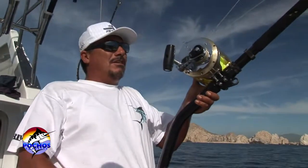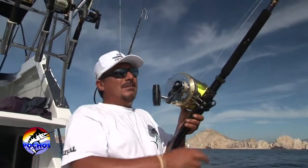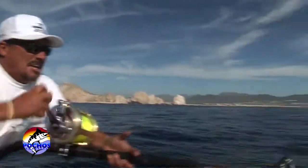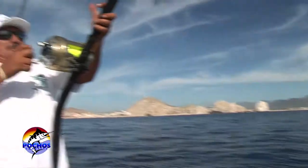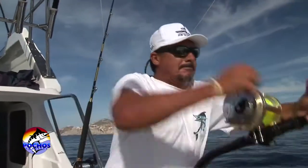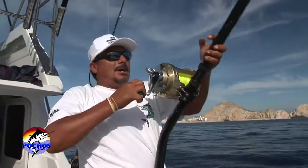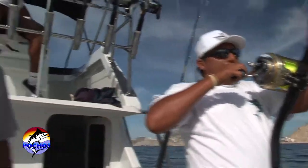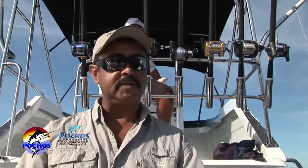Let him go, let him go. Because it's a circle hook, you don't really want to hook like a J hook. You want to just let him eat, let him eat. When the fish bites, give them 20 to 30 seconds. You lock it in slowly, and once the line gets tight and the reel's running, you just give it maybe two or three pumps and that's it.